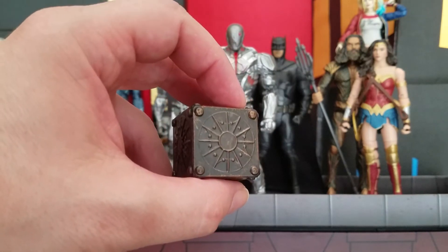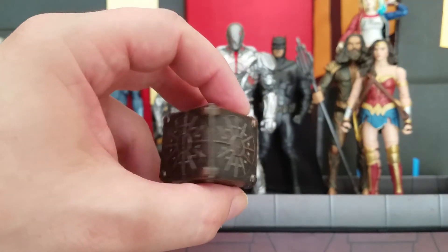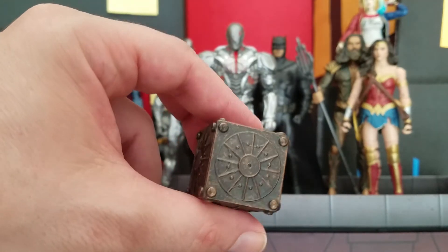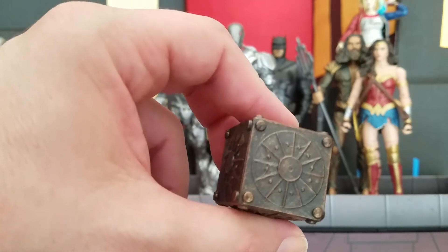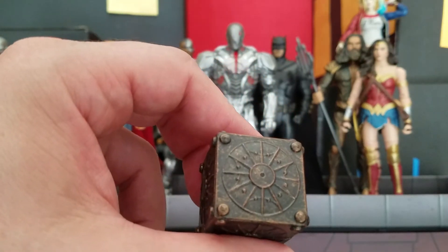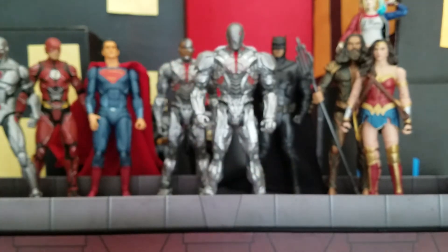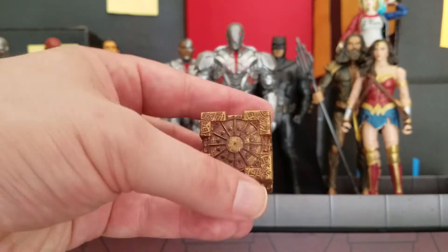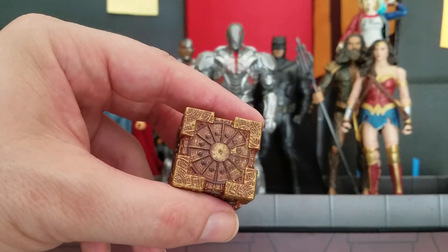The last one is the human mother box, and this actually has a lot of detail in it. It is a dark base with a gold dry brush, or a metallic rust-looking dry brush along the outside. So this one's actually really cool too. But my favorite is still the Themysciran — I just think that looks awesome.